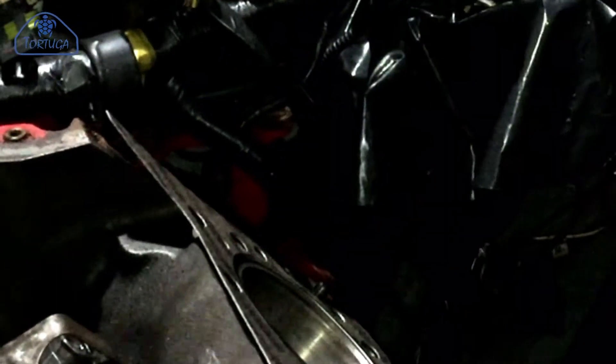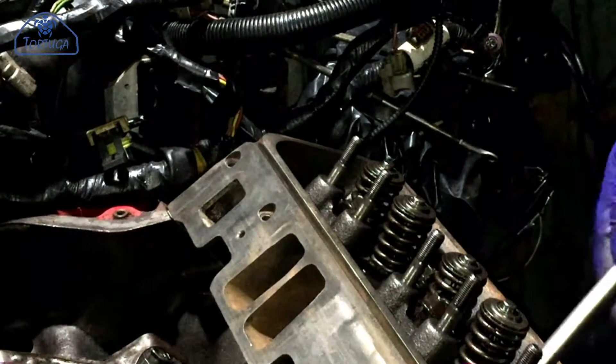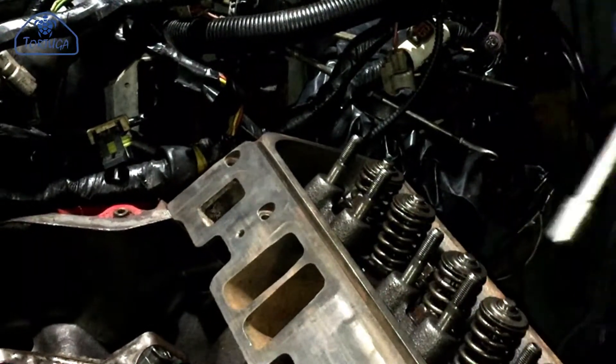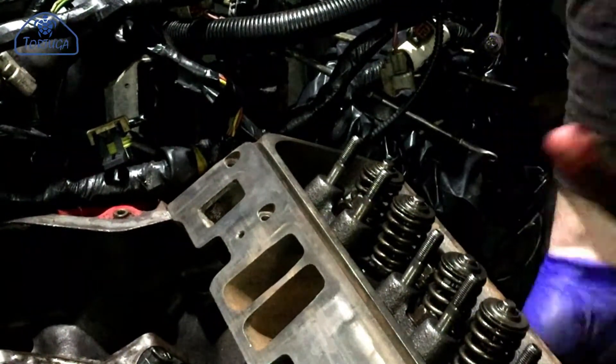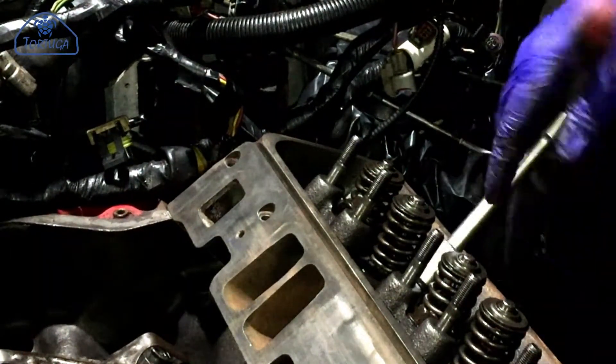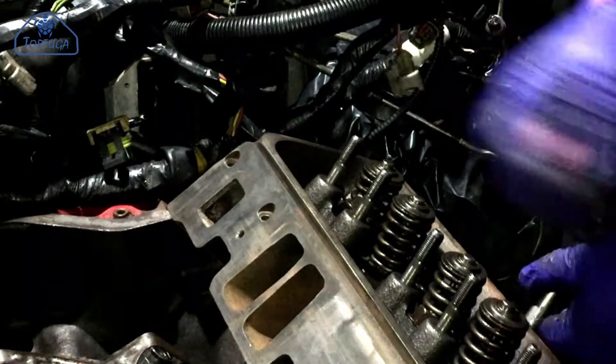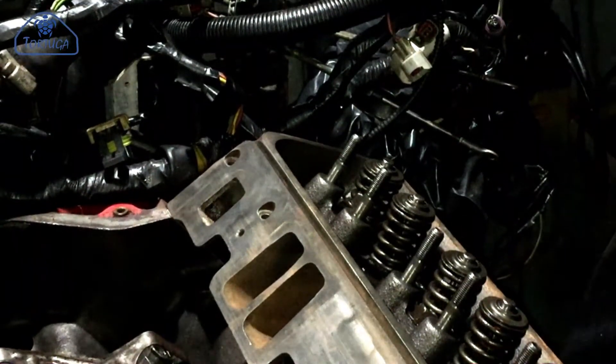After a further de-greasing and wiping, the new head gasket can be put into place and the cylinder head lifted carefully into position. The 17 cylinder head bolts were fitted just hand tight at first, still paying attention to the correct tightening sequence.